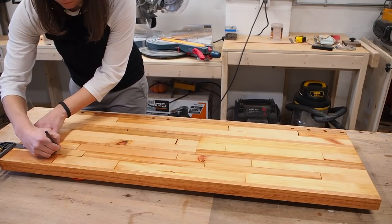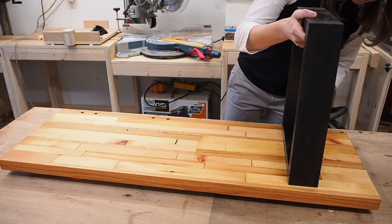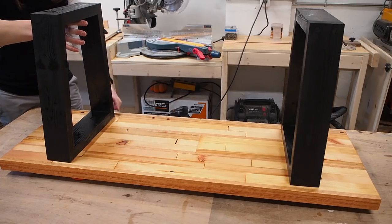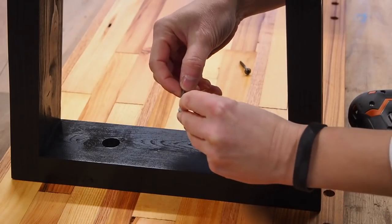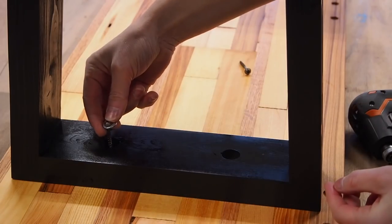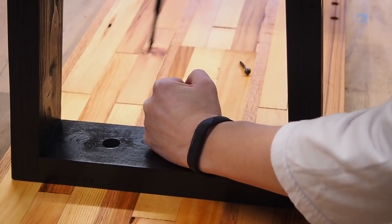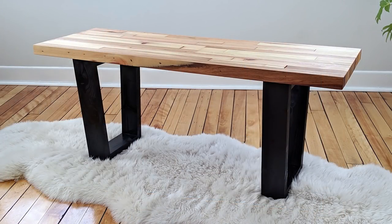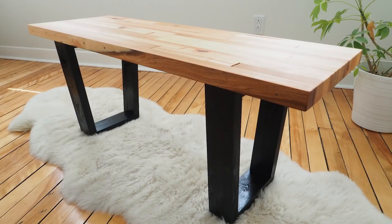Once everything had dried I marked out the location for the legs and dropped them into place. I then screwed them to the benchtop using pocket hole screws coupled with a washer. I hope you liked this video — if you did please give it a thumbs up. If you're not already subscribed I'd love to have you, so be sure to hit that subscribe button. Until next time, thanks for watching, see you soon!